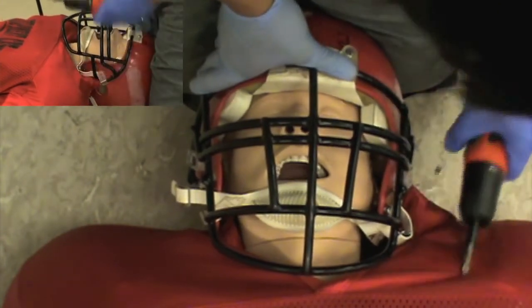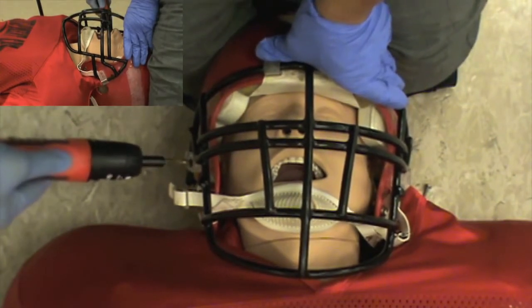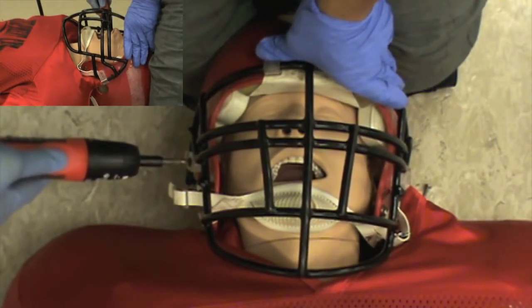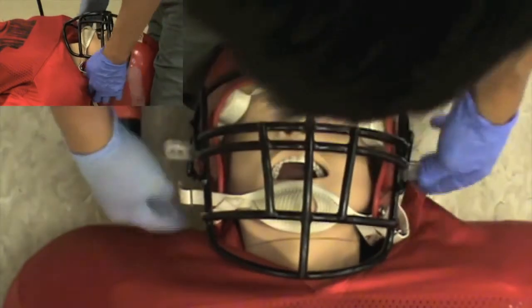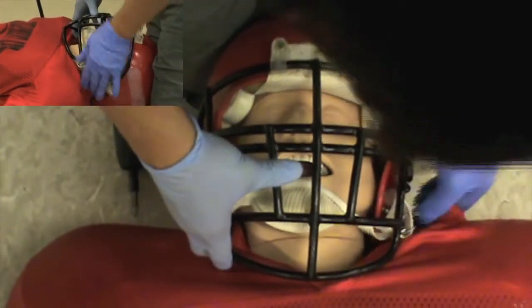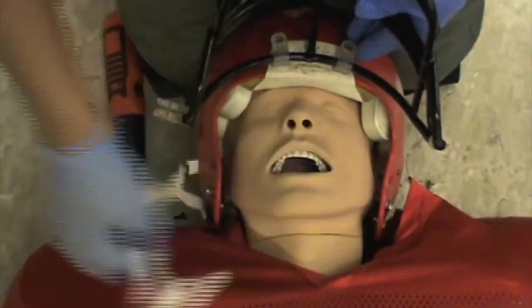It should take you about 10 seconds per loop strap for a total of at the most 30 seconds. Now if you think it's going to take you longer than 30 seconds, you have to initiate full equipment removal, which means the helmet and the shoulder pads have to come off.